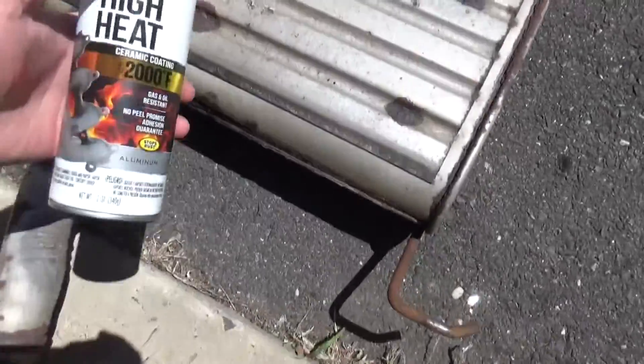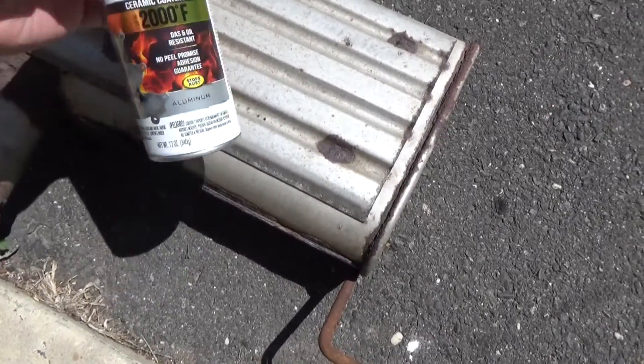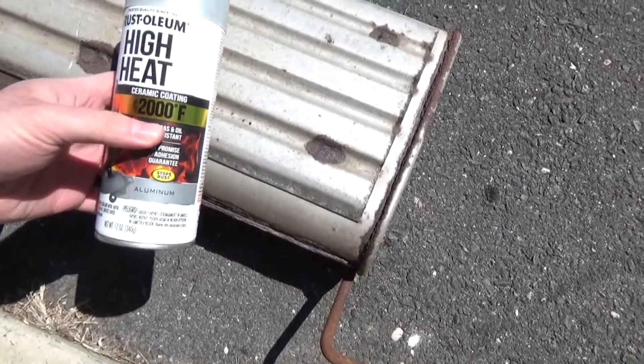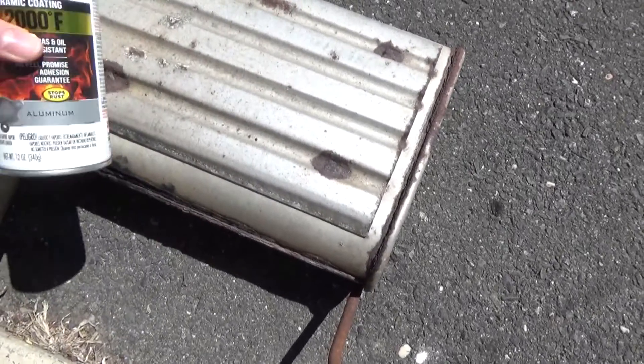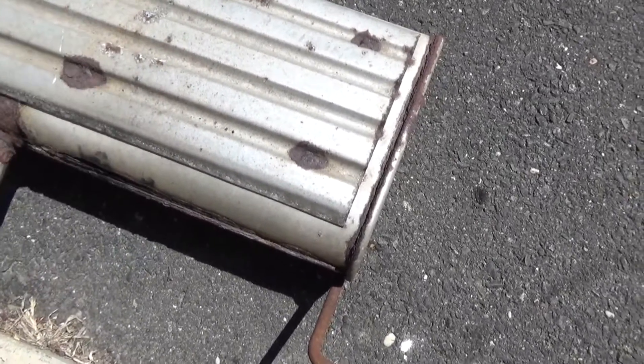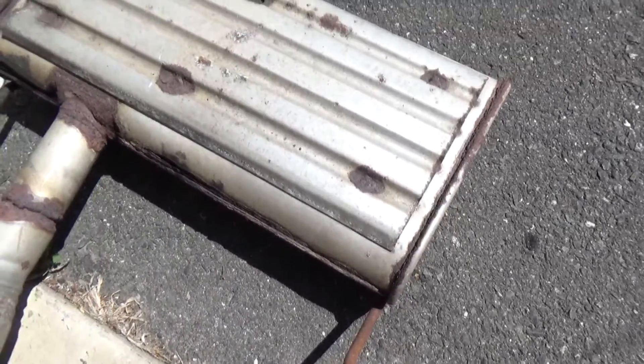So for that, we're going to try to spray the new one with this spray. It's made for mufflers, for high heat, up to 2000 degrees Fahrenheit. We'll try to spray that, at least on the weak spots, to extend the life of the new muffler.